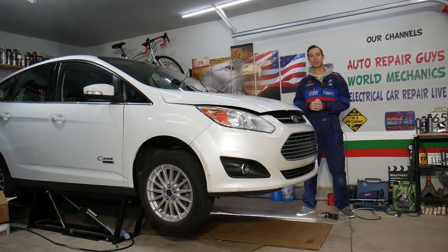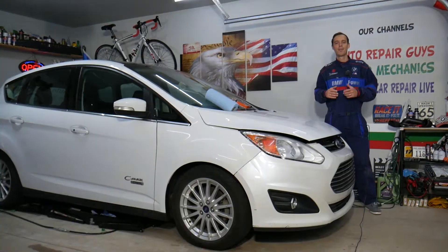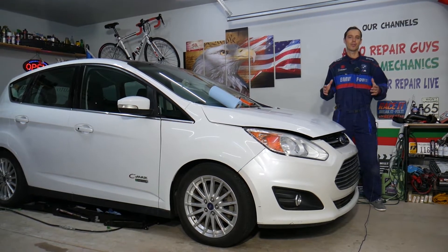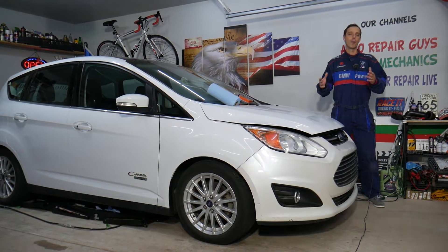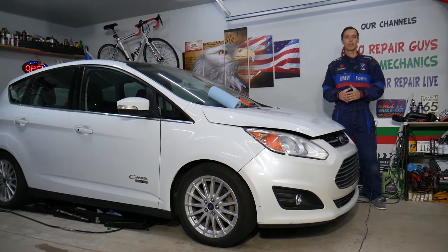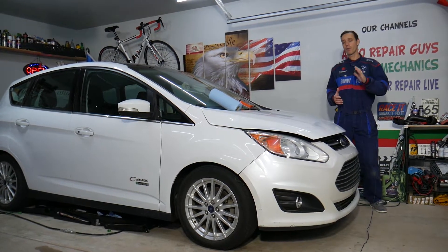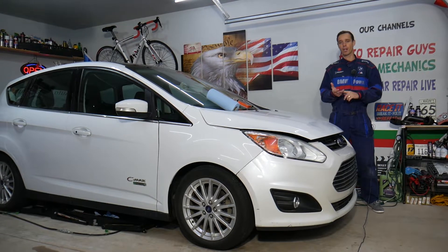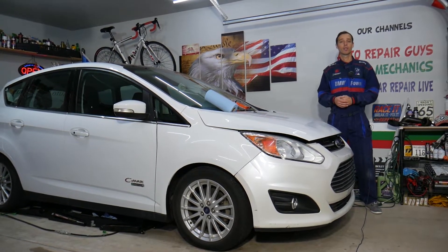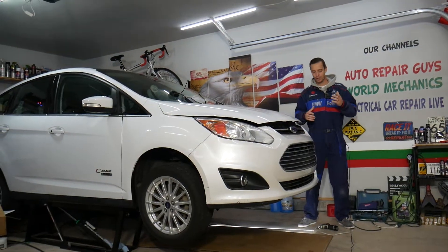Let's explain what can easily cause these codes. Before we start, every single car we get here at the garage we try to make at least 300 free repair videos, simply because our mission is to save you as much money as we can. Please subscribe and like the video so we can keep making these free videos. Also, check out the link in the description below — that's where we get all our tools and supplies from.